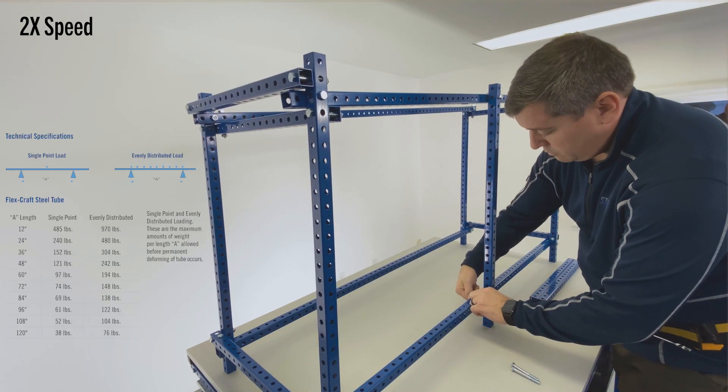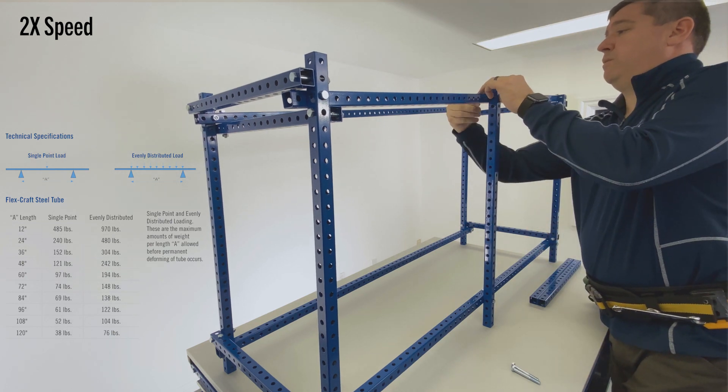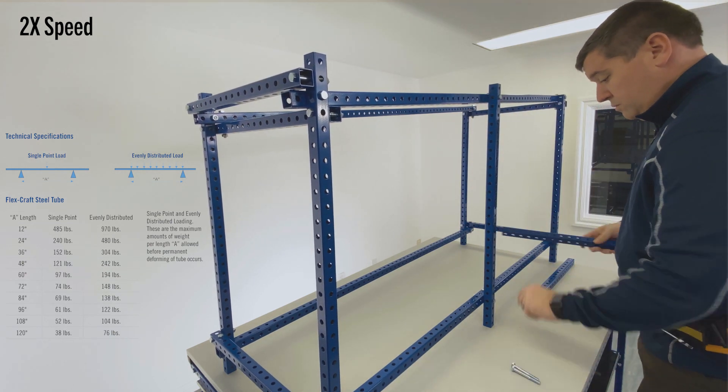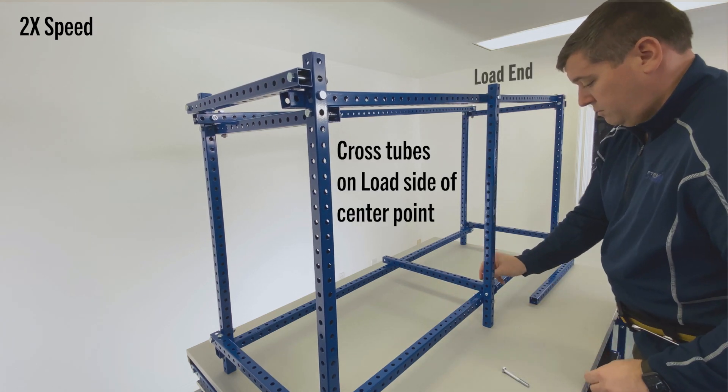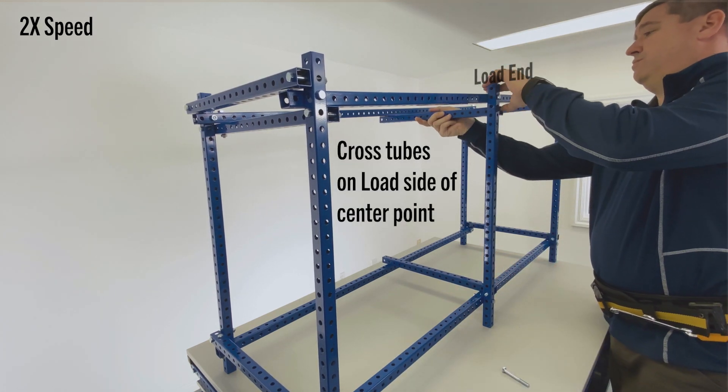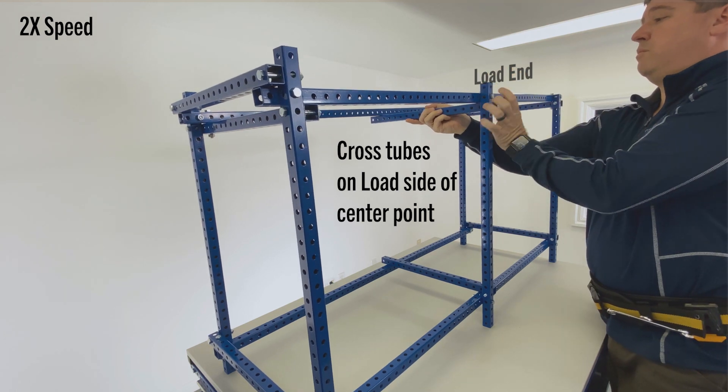For more technical details on structural tube load capacities, please see the link below for a downloadable copy of the chart. Place the upright support towards the pick end of the rack and the cross tube towards the load end.